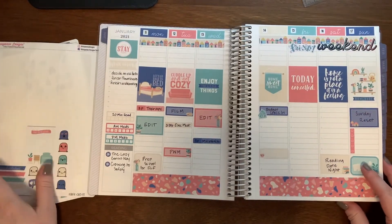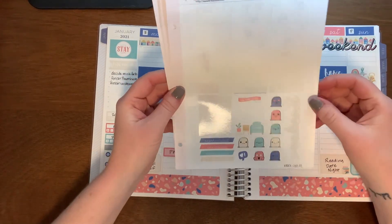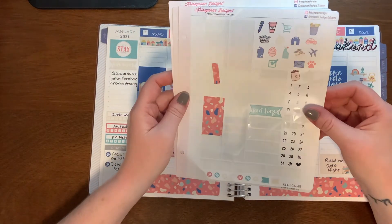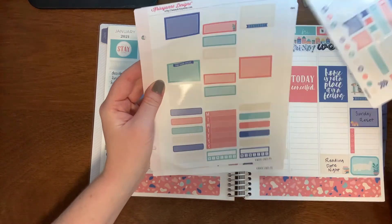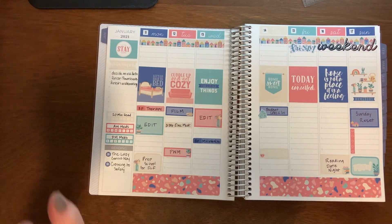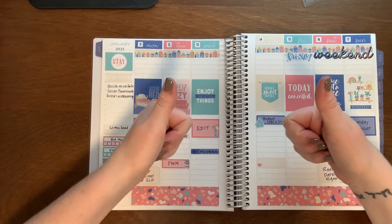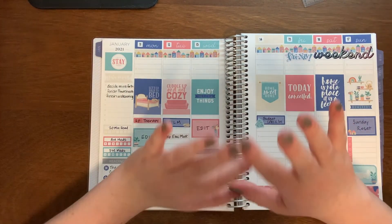So that is going to do it for this plan with me. I still have all my little Steve's — I did end up using quite a bit of him last week. I've got all these icons still and plenty of checklists and functional boxes to get me through. Thank you so much for watching. As the ladies at Pantsuit Politics say, I hope you have the best week available to you. Subscribe if you haven't already, give this video a thumbs up if you feel so inclined, and I will see you next time. Happy planning, happy reading.